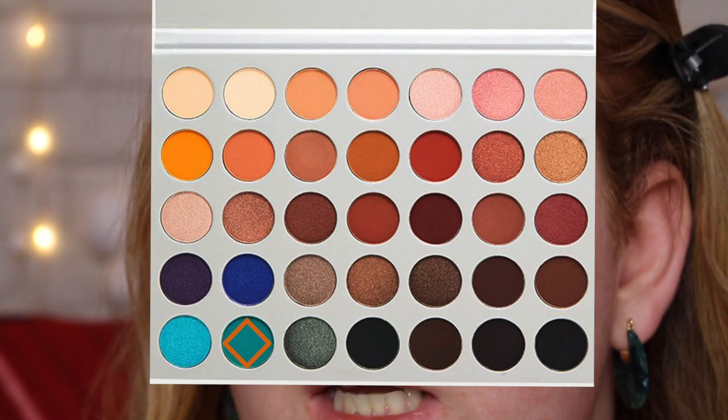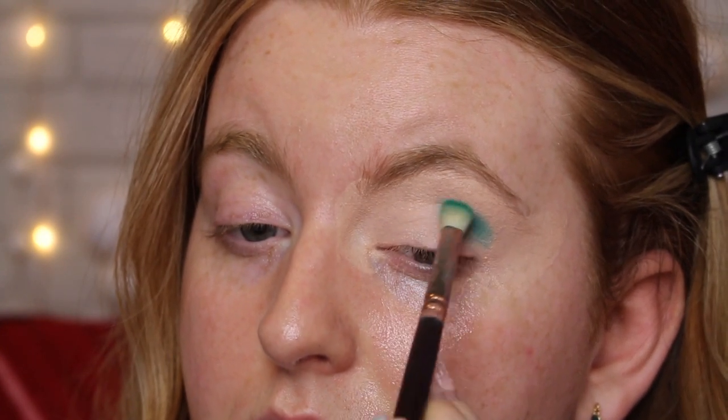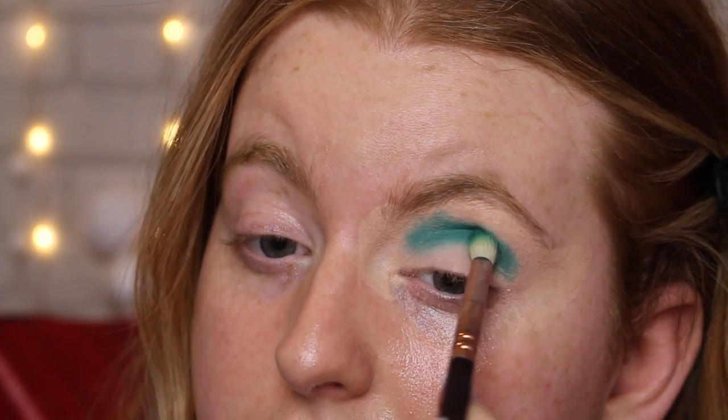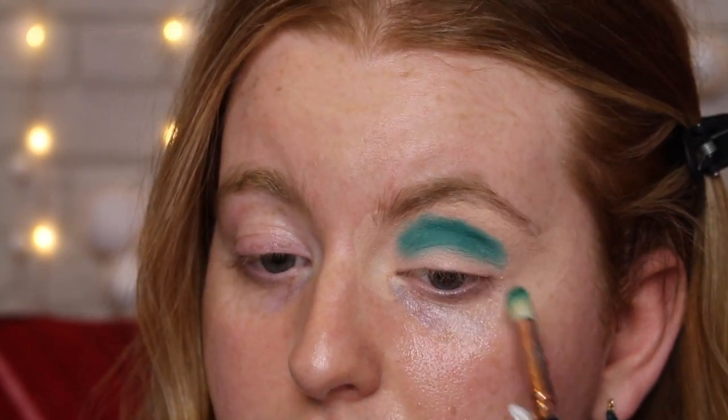For the first colour I'm going in with the Jaclyn Hill palette and I'm taking the colour Jada — I'm not quite sure how it's said — but it's a nice pop of teal. I'm taking it on the Zoeva 231 Luxe Petite Crease Brush and going right into the crease, just packing the shadow on. I'm not swiping — I'm literally packing it on into the crease and shaping out the crease shape that I want, building it up until it's the colour intensity I want. This colour is pretty pigmented so it doesn't take much building.